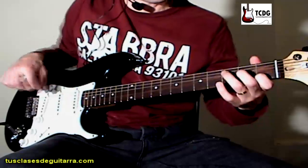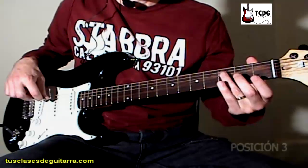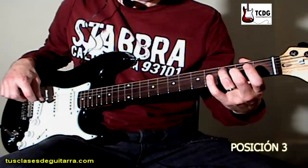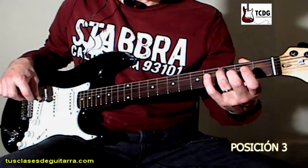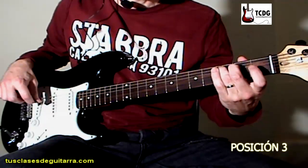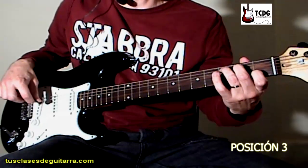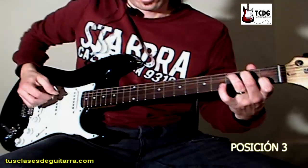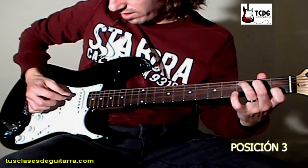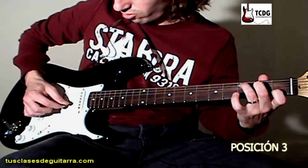Las últimas posiciones van a ser posiciones fijas. Vamos a colocar para la posición 3 el dedo 3 en cuerda 5 traste 3, el dedo 2 en cuerda 4 traste 2, y el dedo 1 en cuerda 2 traste 1. Y con la mano derecha vamos a tocar hacia abajo cuerda 5, cuerda 4, y hacia arriba cuerda 1 y cuerda 2.